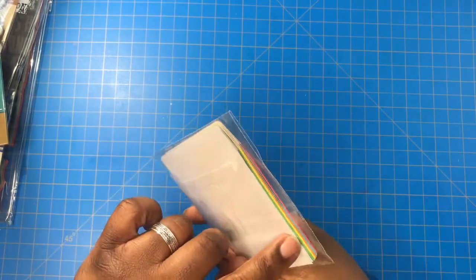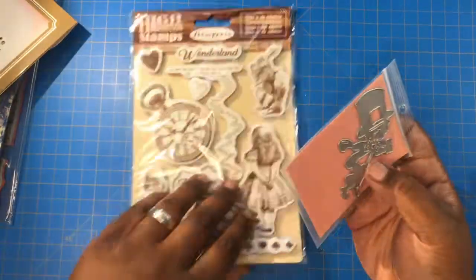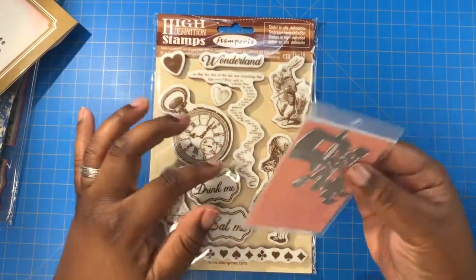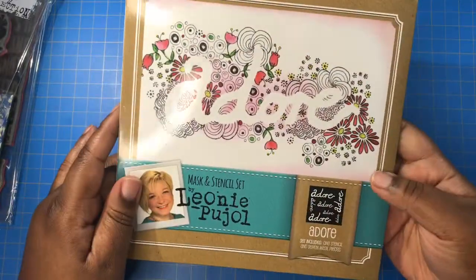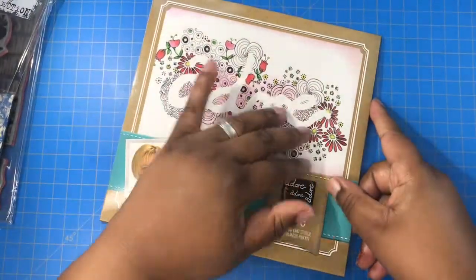I'm making an Alice in Wonderland journal, so I have these Alice in Wonderland stamps and the Mad Hatter die that I can use in my die-cutting machine to cut some Mad Hatters out. Then I have this Adore mask and stencil set — you put it on the page and rub your ink on.